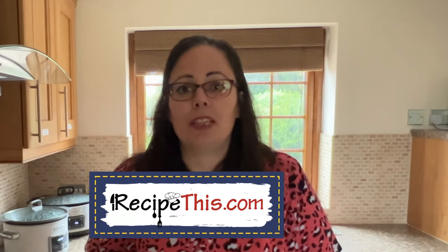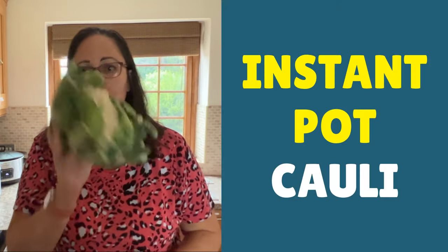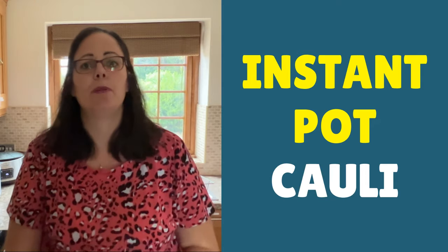Hey, this is Samantha here from RecipeThis.com and the voice behind the popular kitchen gadgets podcast Magic with Gadgets. Today I want to show you just how simple it is to cook your favorite cauliflower using the steaming method in the Instant Pot pressure cooker.